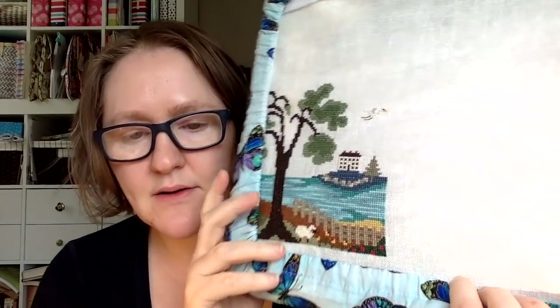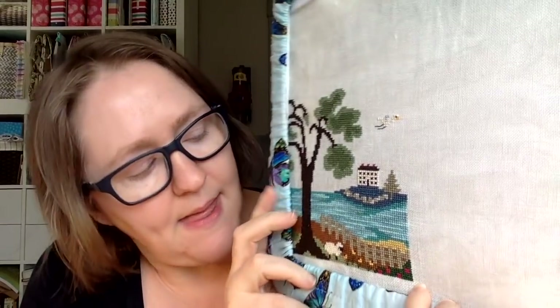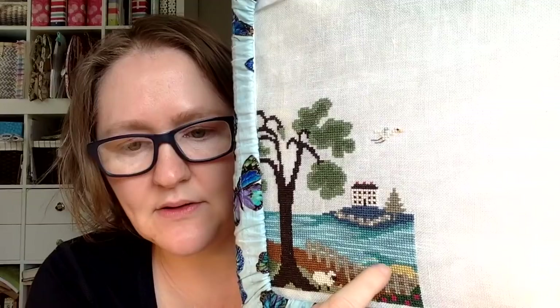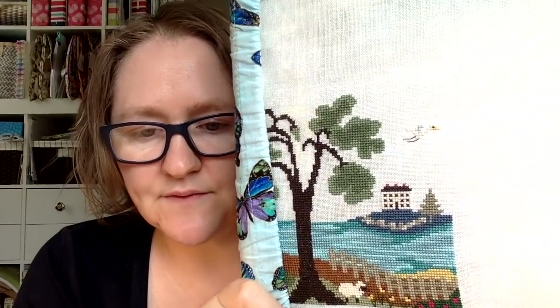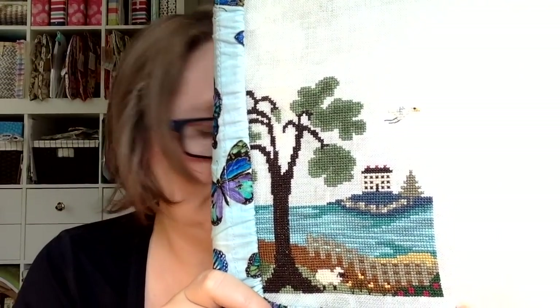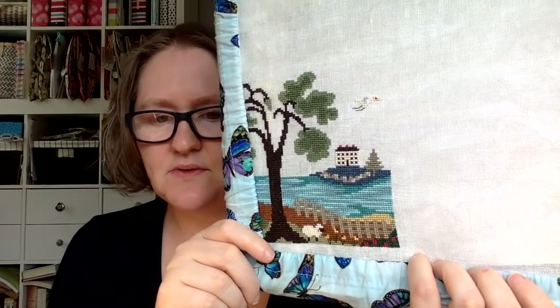I'm using all called-for DMC except for the water. For the water I'm using a Threadworks number 1056, and there are little spots of darker water where I'm using DMC 3848. The called-for threads are DMC 502 and 503, which are more of a green — also very pretty — but I wanted more of a blue water than green. Everything else is called for. Harbor Haven number eight is done!